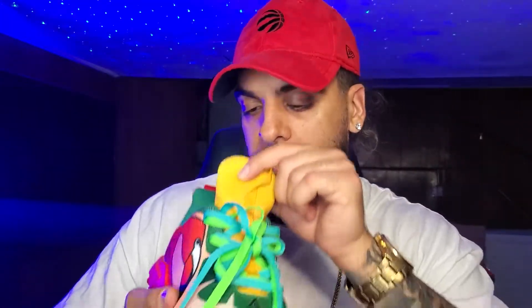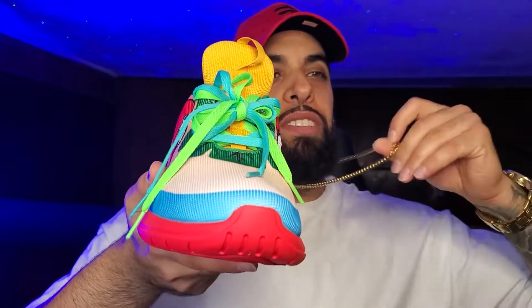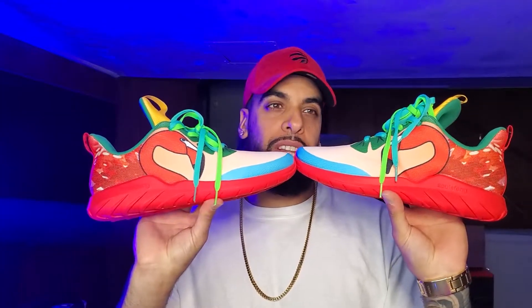Look at the details — is that a palm tree? I don't even know but it looks fire. You got a hint of blue in the front, and I'm kind of digging these laces. You got the gold tongue matching with the gold. You can rock these with a white tee like what I'm wearing right now, a red hat, some jean shorts and you're good to go.